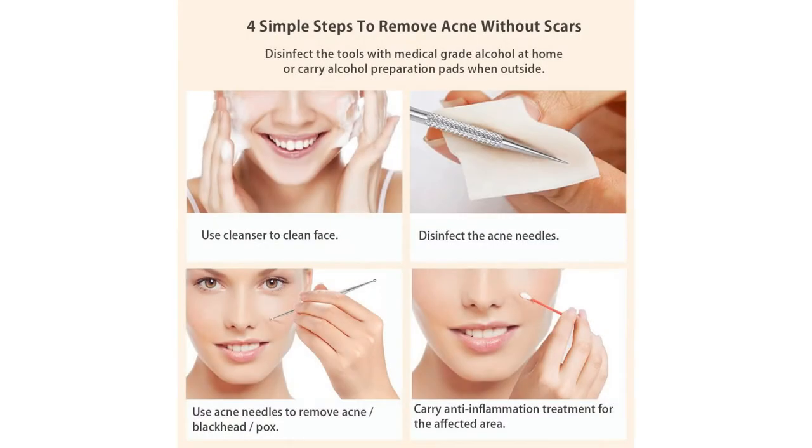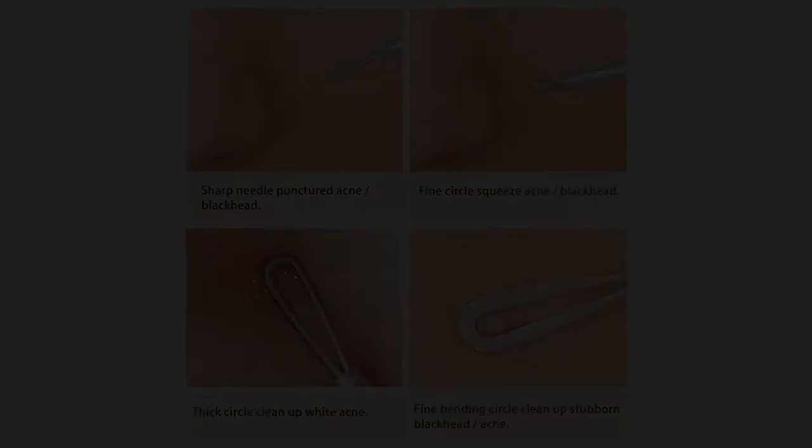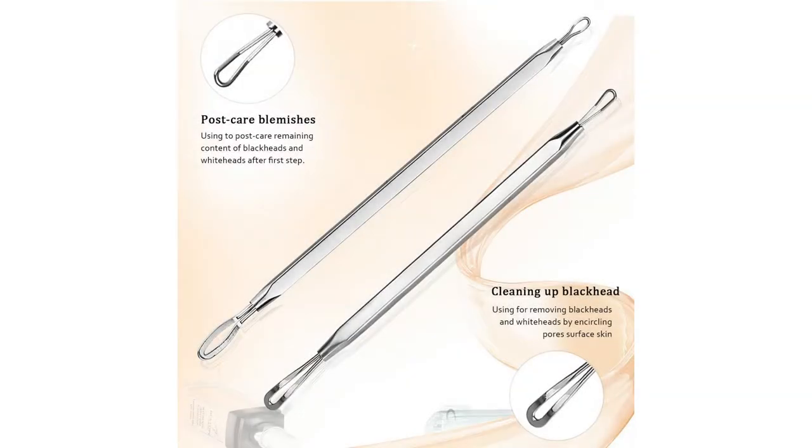BESTOPE Blackhead Remover Pimple Comedone Extractor Tool — Best Acne Removal Kit, treatment for blemish, whitehead popping, zit removing for risk-free nose and face skin with metal case. How to use a blackhead removal tool: disinfect before and after every use, and always remember to be gentle.